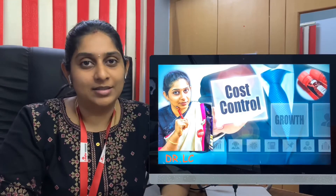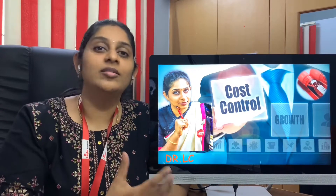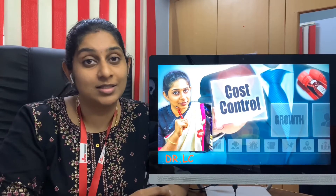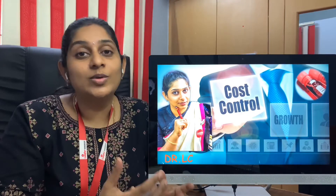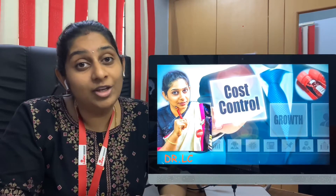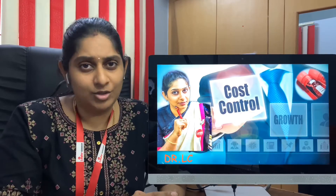Hi viewers, welcome to BloodTest. Today's topic is important for those who are already running a laboratory and those who want to know the cost-effective methods of running your diagnostic center while establishing your laboratory. Kindly watch this video till the end to get all the tips I am going to mention here today to generate more revenue and profit for your diagnostic center. Let's go into the topic.